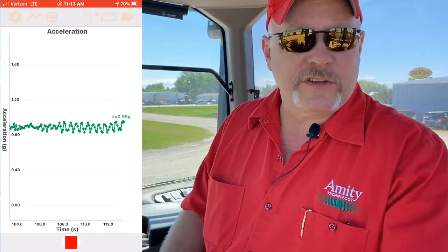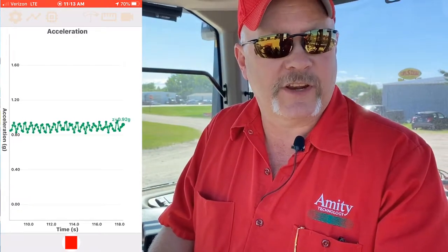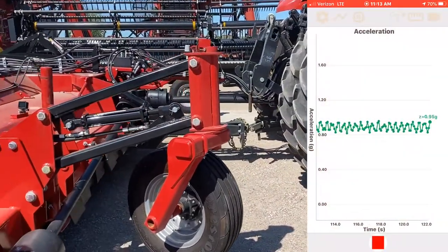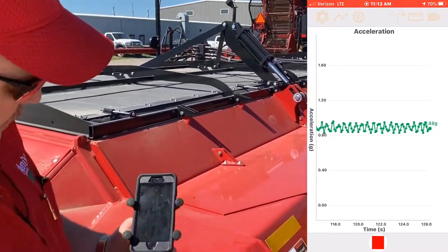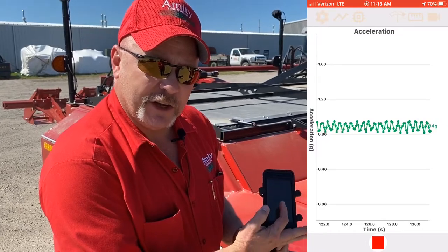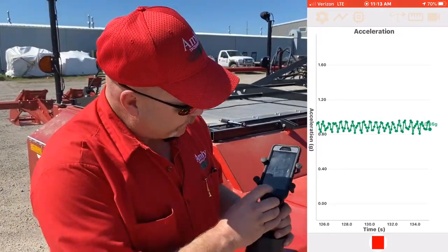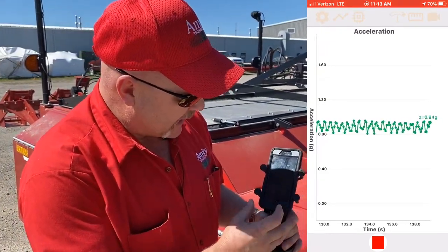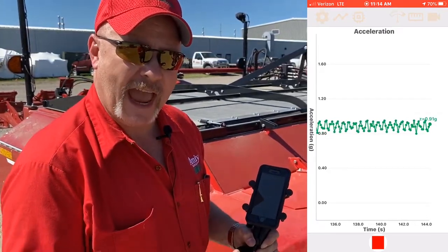We're at 1000 PTO RPM. Let's go back and take a look at our phone and see what kind of a message it's sending us. As we can see, it's reading as the defoliator is running and we're going to record that portion of it. We can hit this icon down here to record so we can send that data off and have it analyzed.